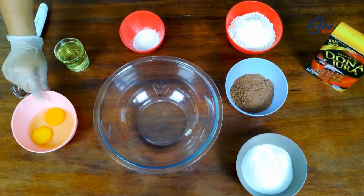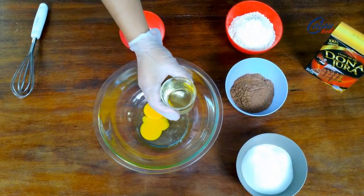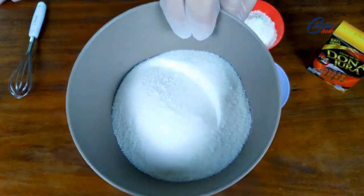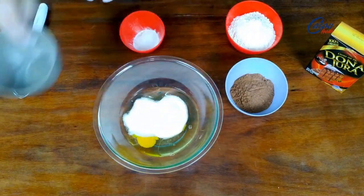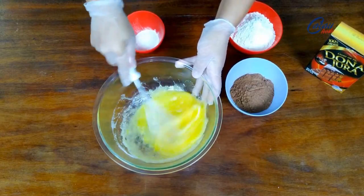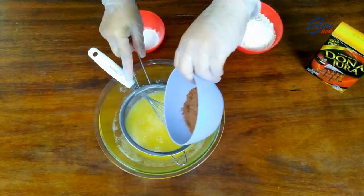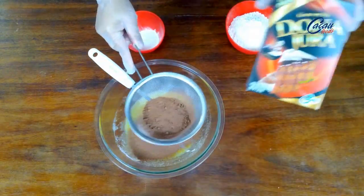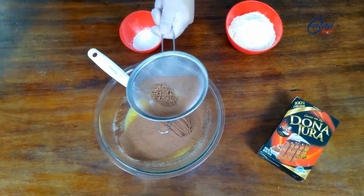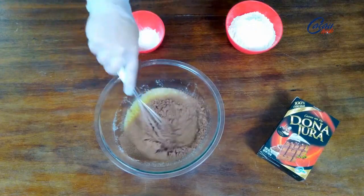Vou colocar aqui no meu recipiente dois ovos inteiros, acrescento 100 ml de óleo, seis colheres de sopa de açúcar refinado — pode ser o açúcar cristal — vou dar uma misturada brevemente, só para quebrar os ovos. Vou acrescentar duas colheres de sopa cheia de cacau em pó 100%, estou utilizando o Dona Jura 100%. É sempre bom peneirar, para não ficar nenhum gruminho de chocolate. Misturo esses ingredientes.